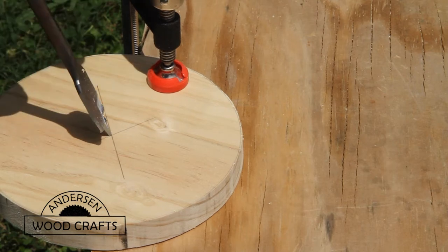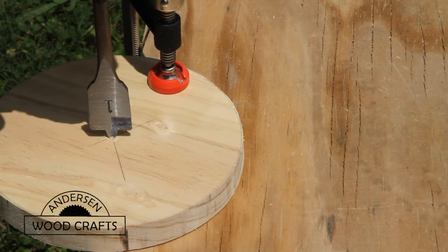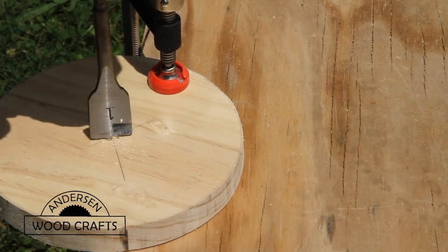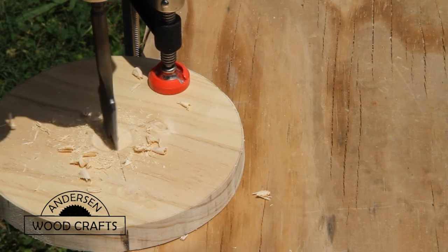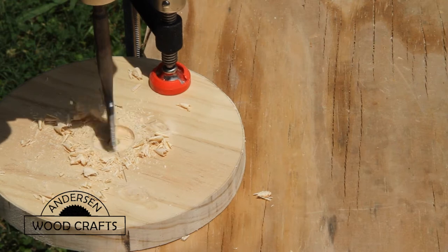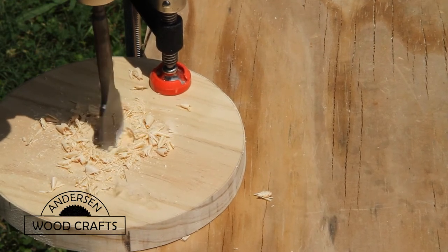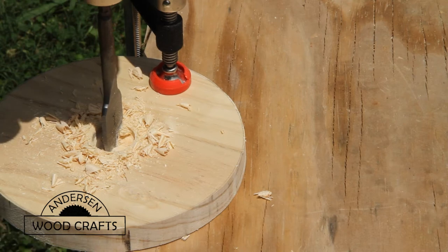Now let's drill a hole in the center. We already know where the center is because it's been marked for the center dowel that will hold the roll of paper towels. Just use a bit that's the same size as whatever dowel you're using. I'm using a one-inch dowel, so it's a one-inch bit.